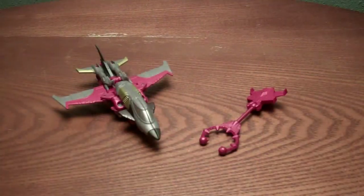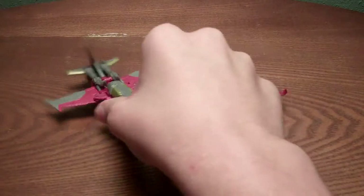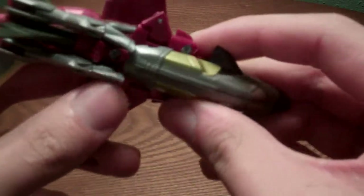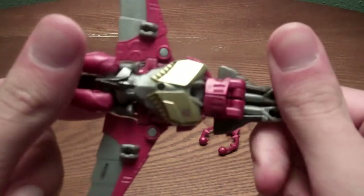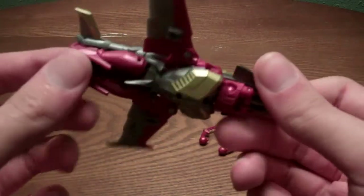Here we have Transformers Prime Beast Hunters Cyberverse Commander Class Sabotage Specialist Starscream in his vehicle mode, which is actually a really nice jet. Despite that you can see his feet sticking out, we've seen that with most of the Transformers Prime Starscream figures.